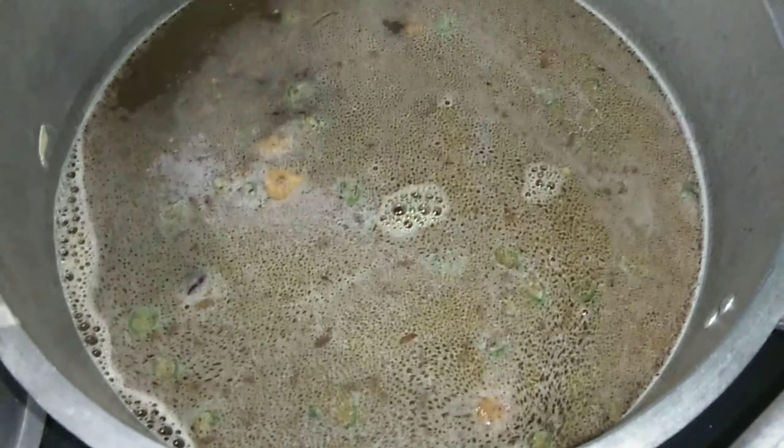Ito siya kumukulo na ang ating pinakulong tubig with the sangkap of ating special lumi. Ngayon, ilalagyan natin siya ng mga pangpalasa. Ilalagyan natin siya ng mga pangpalasa. Then of course ilalagyan natin siya ng soy sauce. Kaya bakit nakikita natin sa ating lumi medyo brown — because of the soy sauce na nilalagyan natin doon sa soup or sabaw ng lumi.